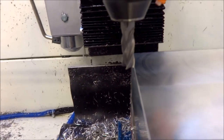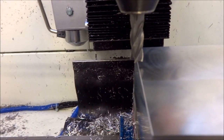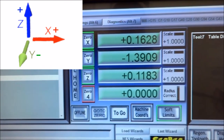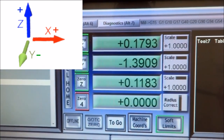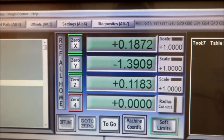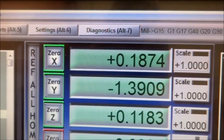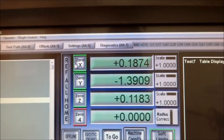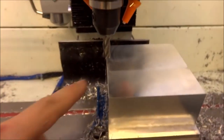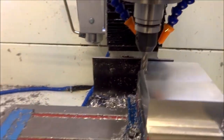Because this is a 3/8 inch end mill, I'm going to jog it over 0.1875 — it came to 0.1874, not perfect but that's pretty good. So now I'm going to zero that out, and now that is my zero location for X. Then for the Y we'll just do the same thing.